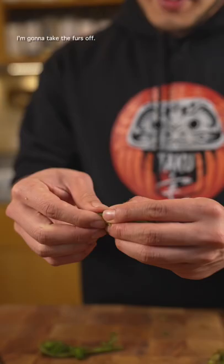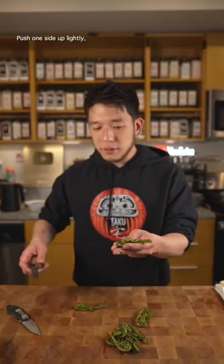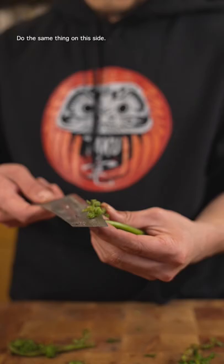Since I plucked it, I like to cut the bottom off. I'm going to take the furs off. Push one side up lightly. Cut that off. Do the same thing on this side. Make sure you don't cut your finger off.